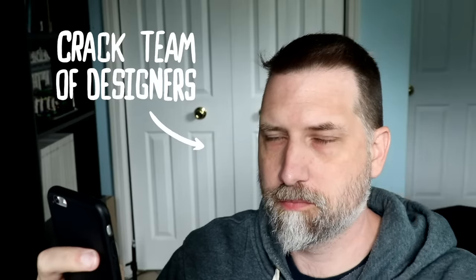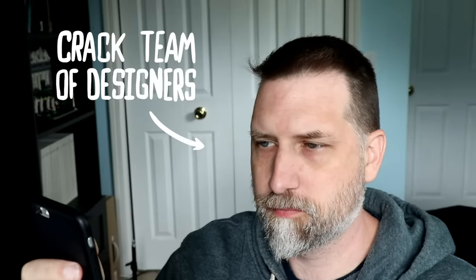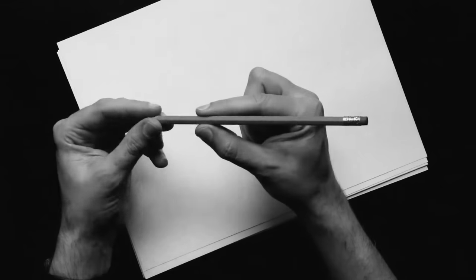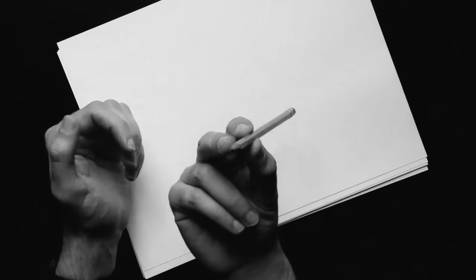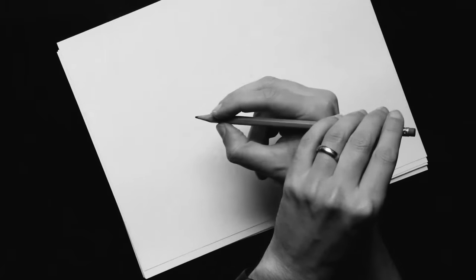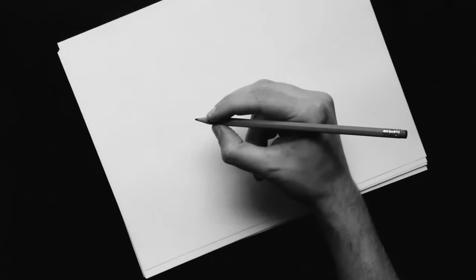The most common grip — the one you were probably taught in school — is the tripod grip. Place the pencil between your index finger and your thumb, use your middle finger to support the index finger and the pencil, and make sure you hold the pencil close to the tip. Congratulations, you can now properly hold a pencil.